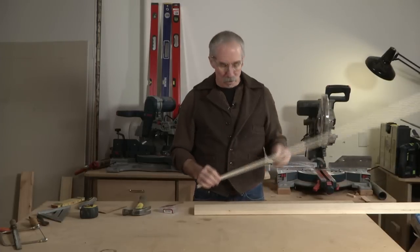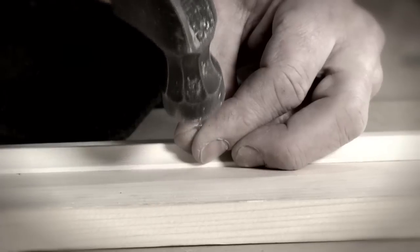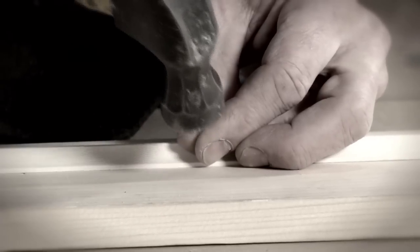If you need to nail on a small piece of molding with some tiny brads, you could try to just hold them with your fat fingers and hope that you don't smash your fingers with the hammer.